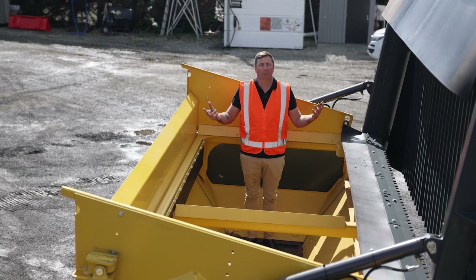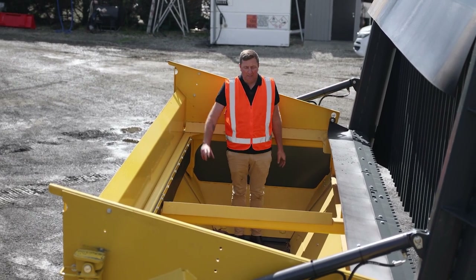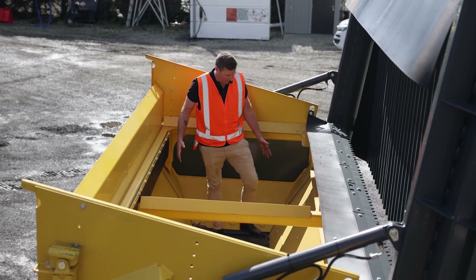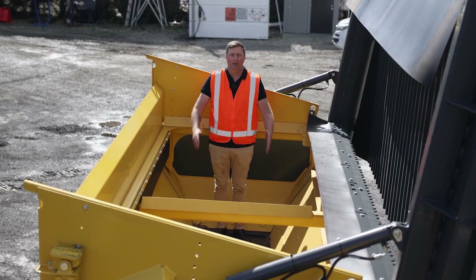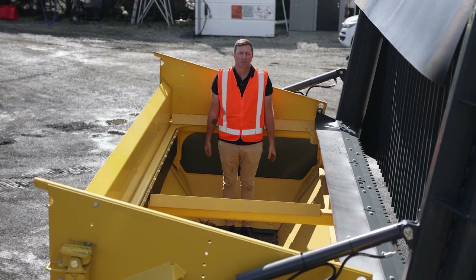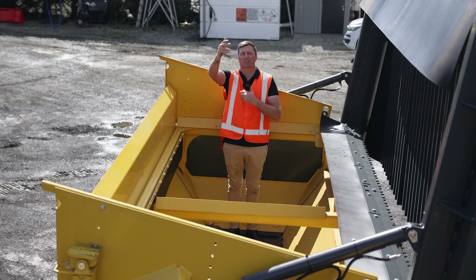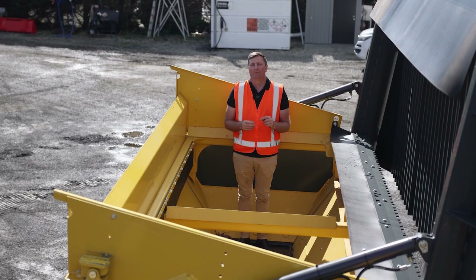Here I am standing inside the main hopper — we've got the Grizzly up out of the way, showing the oversized product we don't want going through. There's an awesome little cross member support beam through the centre of the long box. A great feature of these machines is that the main hopper bin is tapered — where I'm standing is narrower than the exit end of the hopper, which goes onto the 1200-wide belt and onto the screen box. That gives you a really consistent feed of material through, and as we all know, if the material feed is consistent to the screen box or into the next step of the process, the efficiencies of the machine work far better.